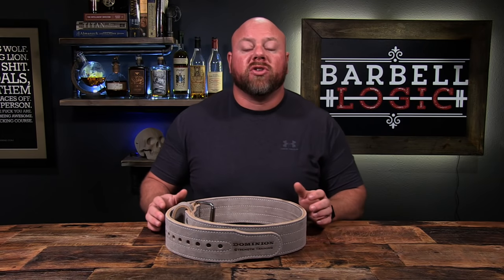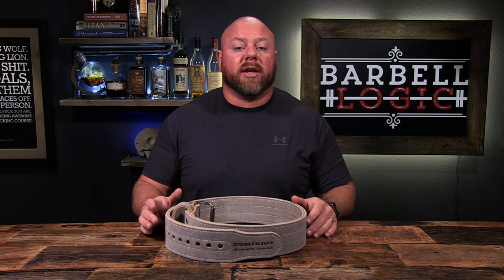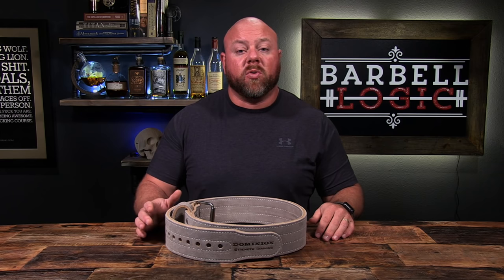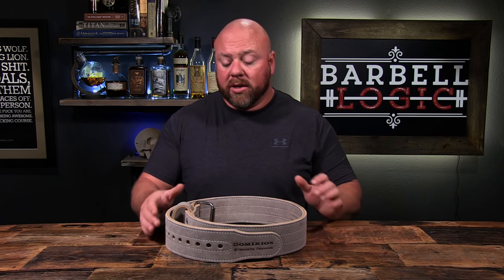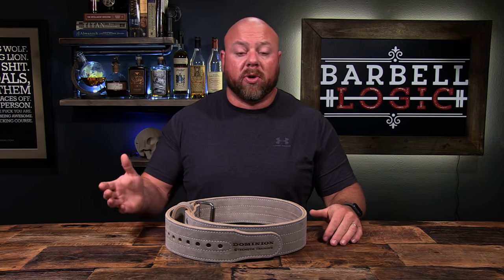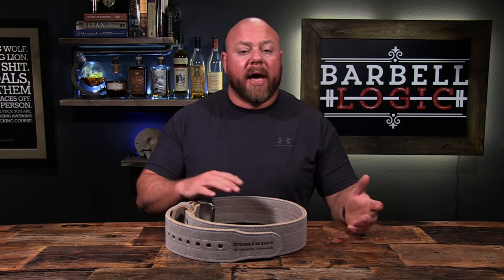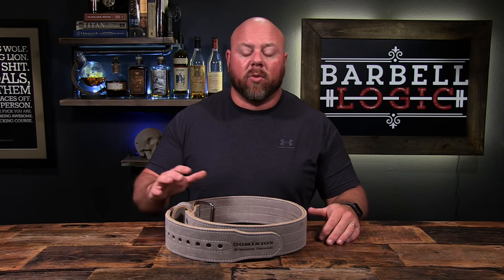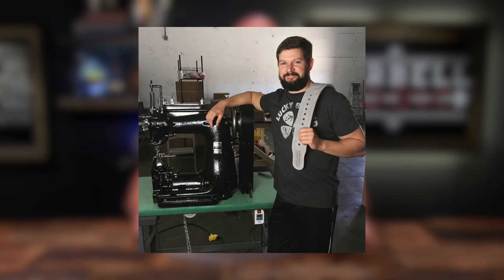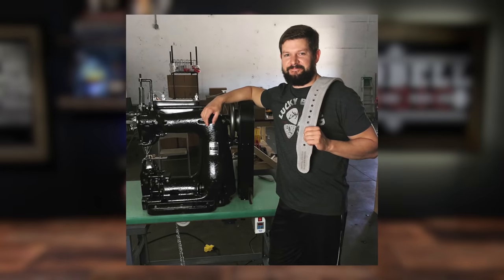I want to talk to you about my favorite belt on the market right now, and that's from Dominion Strength. We talked a little bit about Dominion in our belt video, but this belt has come out just in the last few weeks and I absolutely love it. The difference between the belts Dominion was putting out in the past and the ones they're putting out now is that the past ones were made overseas, while the current ones are made in the United States by Blake, the owner of Dominion Strength specifically — and you really see a big giant step up in quality.